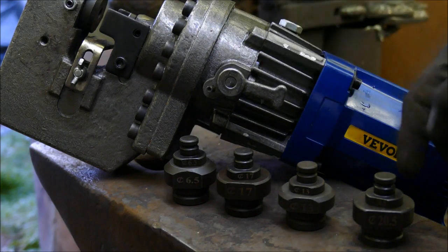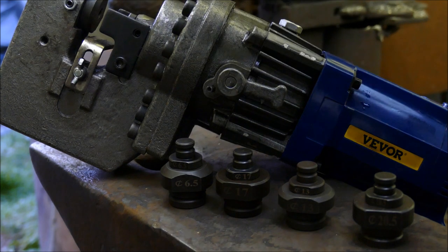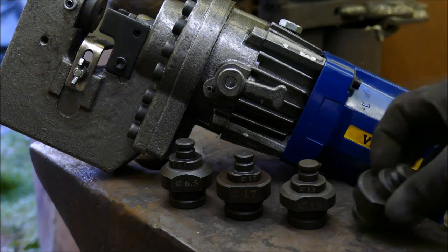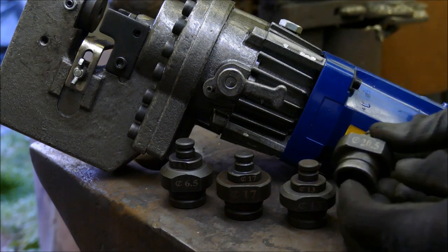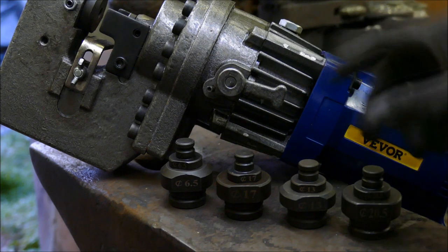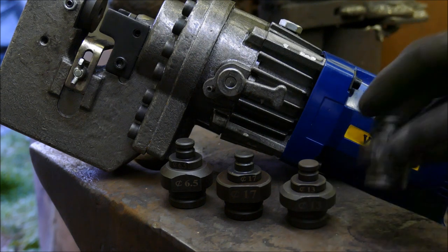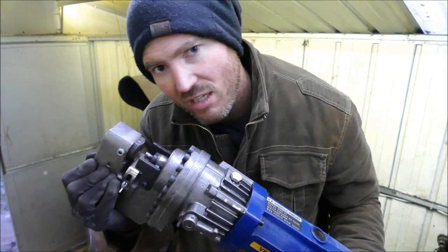It comes with a set of dies starting from 6.5mm — there's a 9mm already installed for 8mm bolts — plus 17mm, 13mm, and 20.5mm. You can buy additional sets including slotted and square ones with locating notches; there's a link in the description. These aren't very difficult to make if you're handy with a lathe — you could use D2 steel.